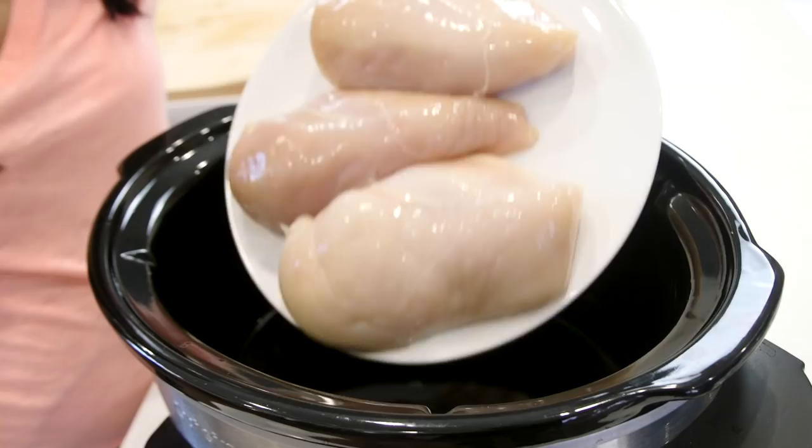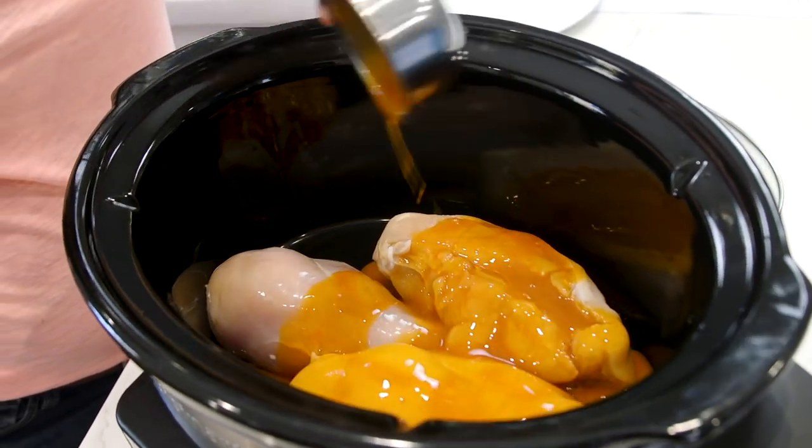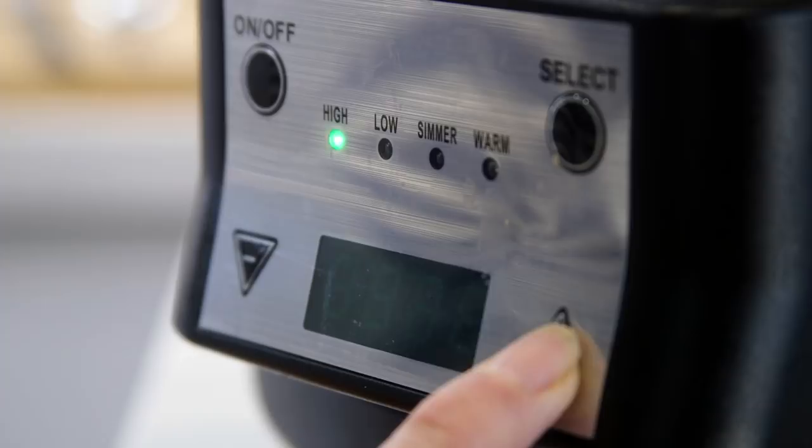Subscribe to this channel because a new delicious recipe comes out every single week. So back to this buffalo chicken — inside my slow cooker, I'm going to put some chicken breast in buffalo sauce, and that's it. You can add a little garlic powder if you like, or some people add a ranch packet, but I'd rather add some ranch dressing at the end to calm down the buffalo flavor.